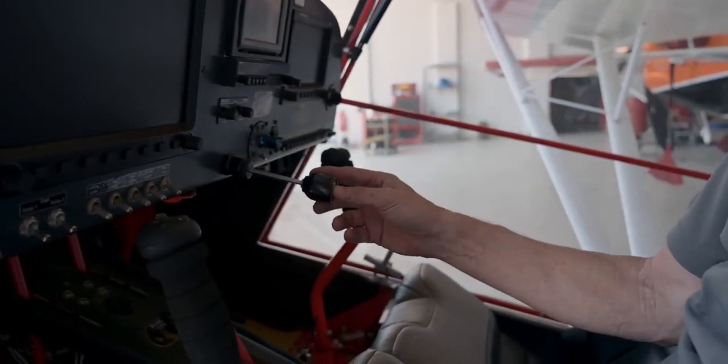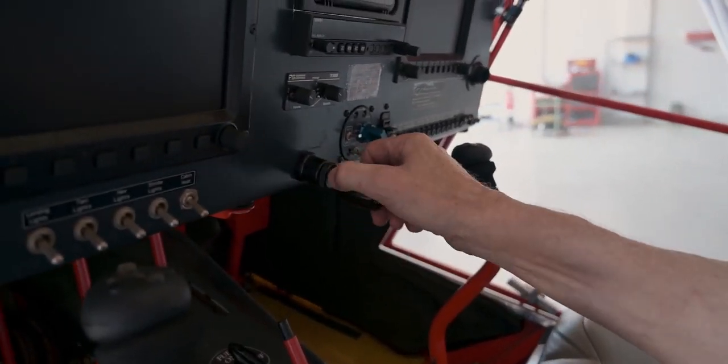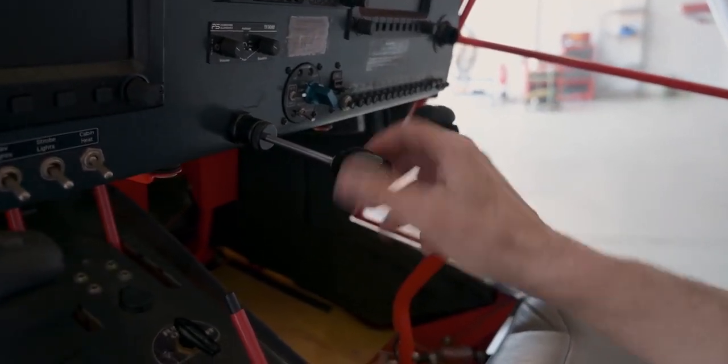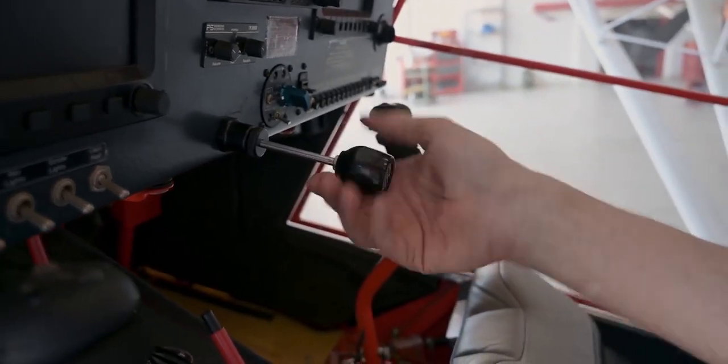Speaking about the throttle, you guys have to see this. This is one of the coolest things upgraded in the cockpit itself. This throttle is both a normal friction throttle — it works as any normal throttle cable in an aircraft — but it's also a vernier cable. By twisting it clockwise it'll open the throttle, and anti-clockwise it'll close it for fine adjustments.